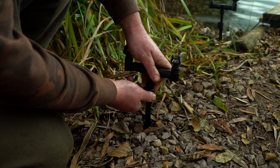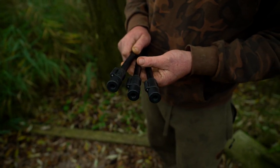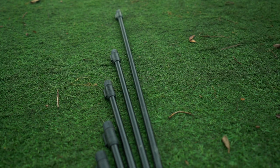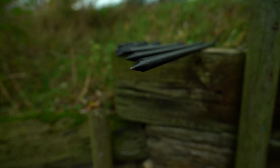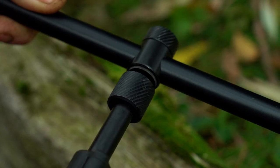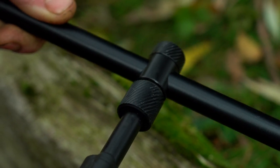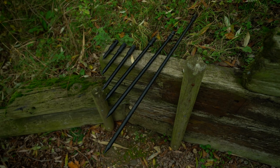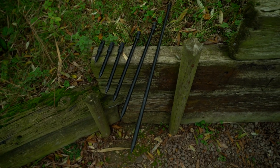For the angler who doesn't require quick release bank sticks, we are also offering standard Black Label bank sticks. These feature the new cam lock, a strong sharp point and a knurled thread which aids tightening to your buzz bars and bank sticks. These are available in 9, 12, 18, 24 and 36 inch lengths.